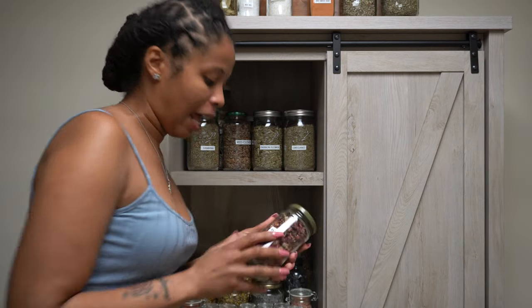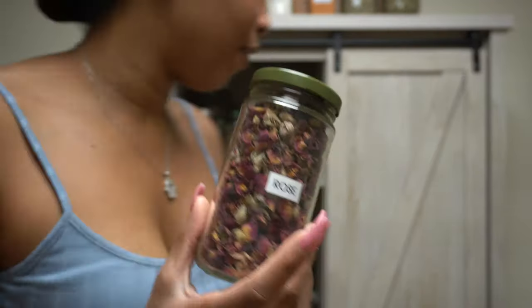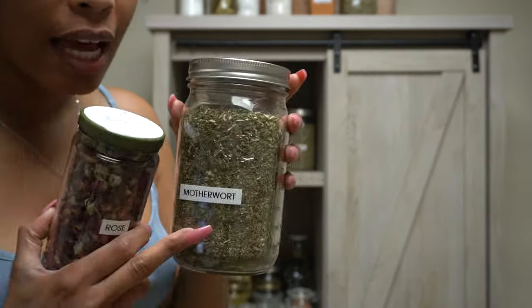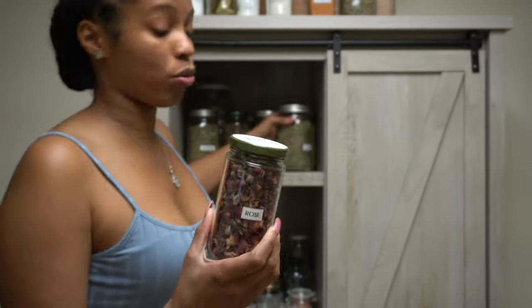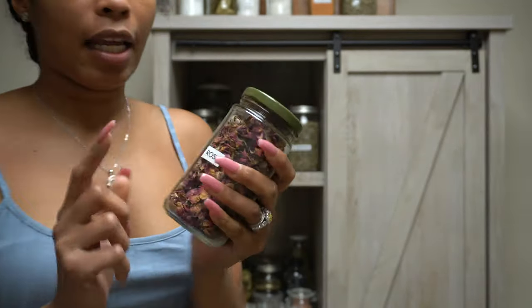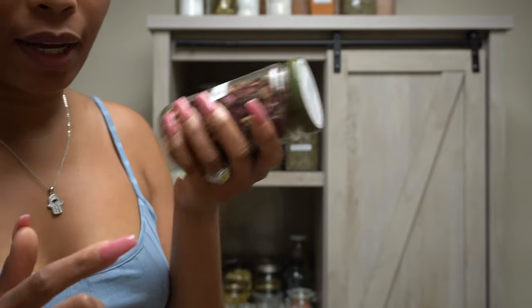And then I have this rose. Now, I should definitely have a big old thing of rose — this size — because I use rose often. But I started putting my rose in here already.